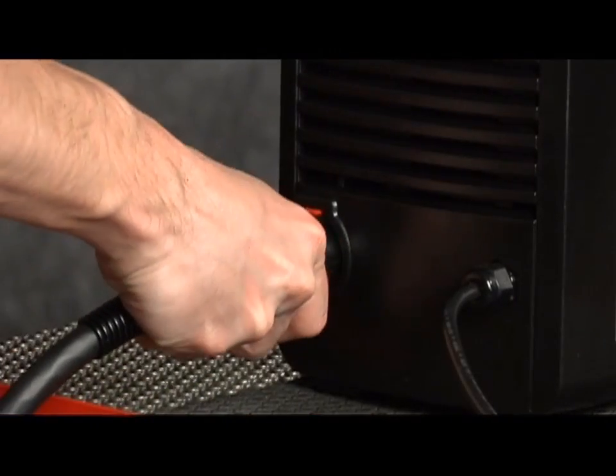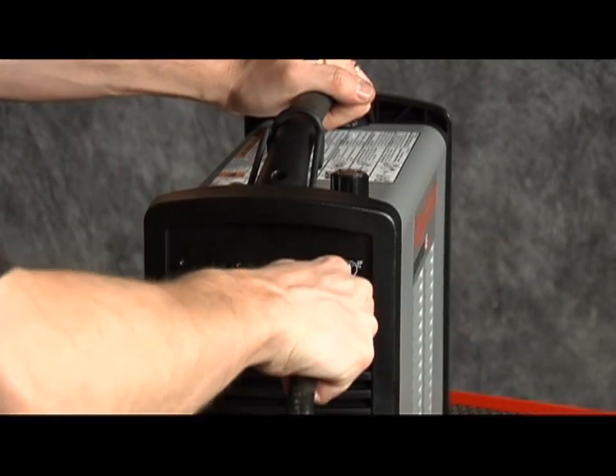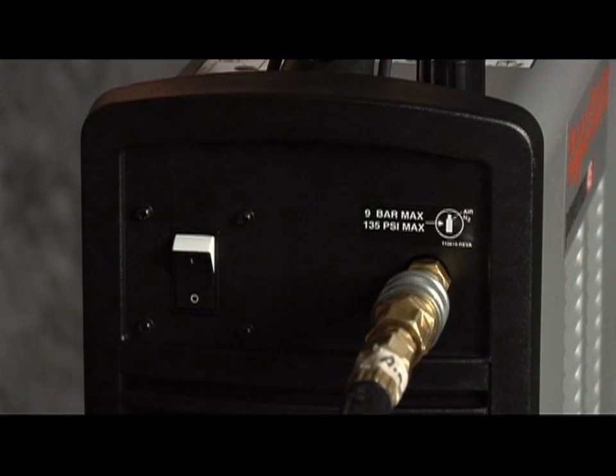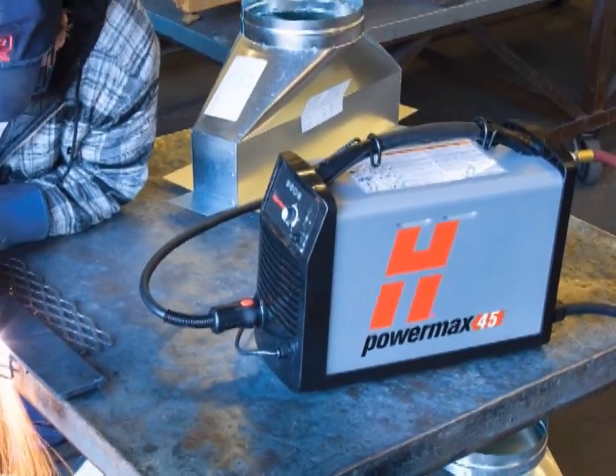Second, connect the torch lead to the front of the power supply. Third, pull back the quick release collar on the gas hose and insert on the quick disconnect fitting. The gas can be either bottled nitrogen, bottled air, or compressed air.